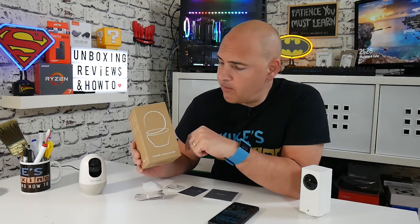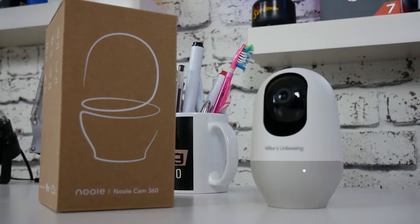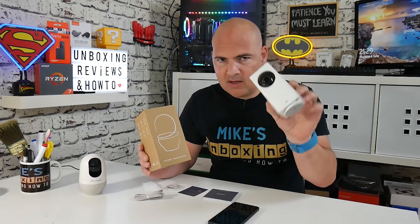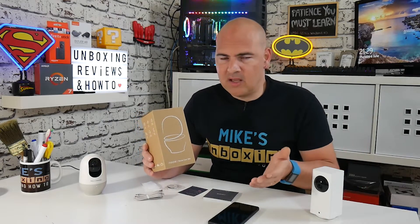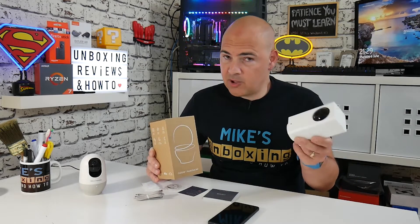Today we're going to be taking a look at a PTZ IP camera from the people over at Newey. They reached out and asked if I'd like to try one of their IP cameras. As regular viewers will know, I've reviewed quite a few in the past — everything from the Xiaomi DeFeng to the 8-man cameras and all the others in between. This one is actually a little bit different. I like the look of it, I like the company, and hopefully it's going to be a very good ecosystem replacement for what was the Xiaomi family.